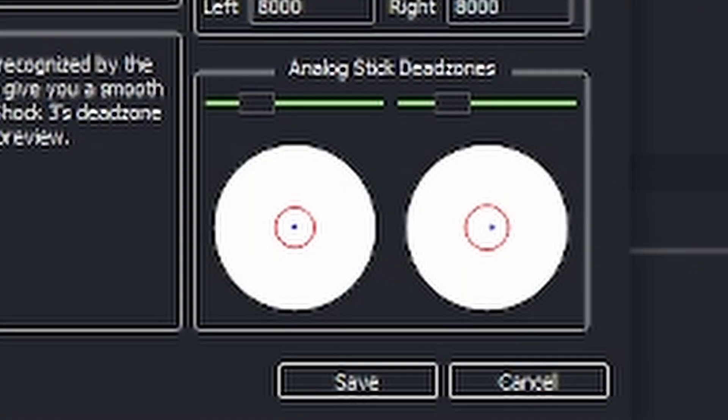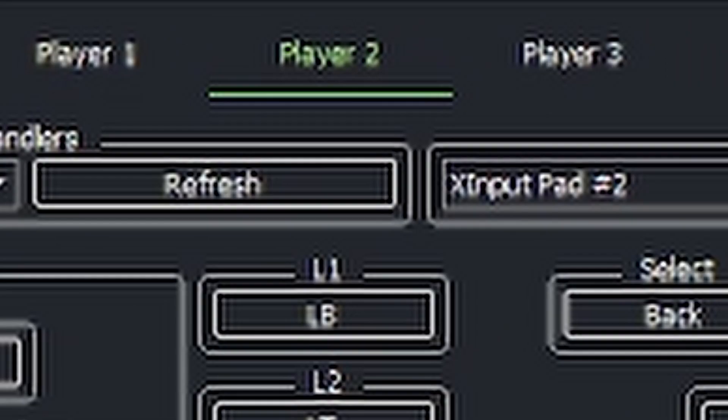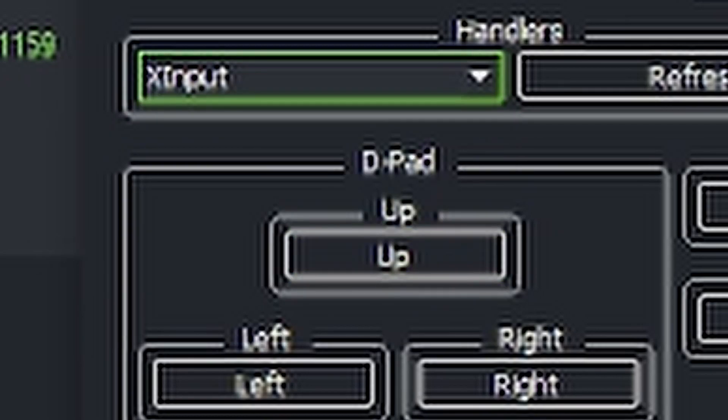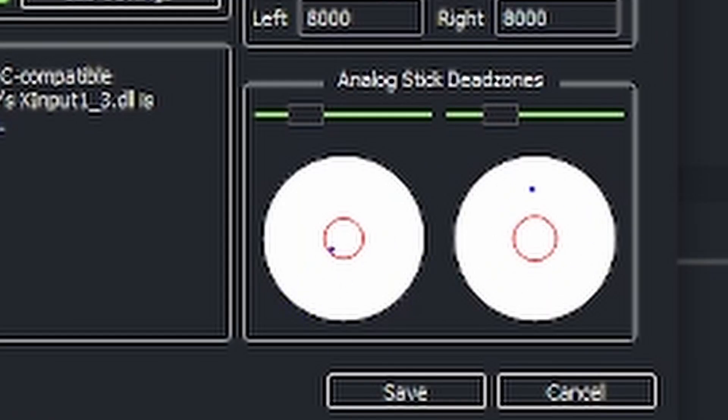To check it, you want to come down here in the bottom right corner and make sure by moving your joysticks around that everything's moving. You can go in here and set up all kinds of different things — I don't mess with any of that, so I'm just going to leave it there.